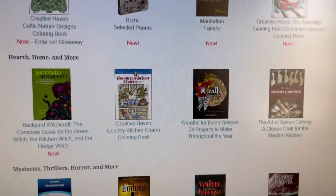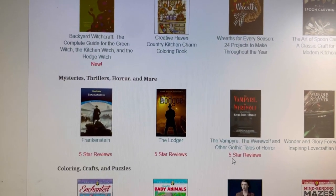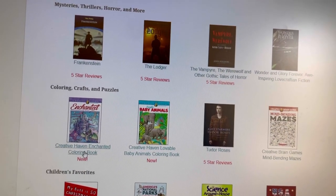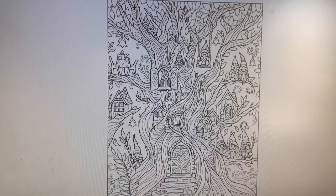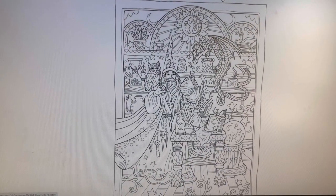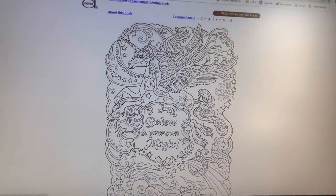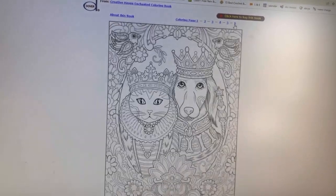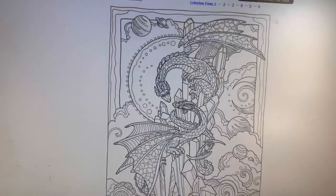Let's see what else we have down here: The Art of Spoon Carving, Mysteries and Thrillers with excerpts, Coloring Crafts and Puzzles. We've got the Enchanted Coloring Book — look at the gnomies, cute! A wizard, a castle — oh, I like that a lot. Skylar would love that. And a cat and a dog with crowns — that's funny.